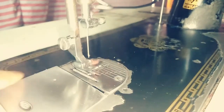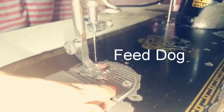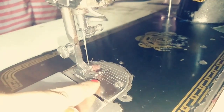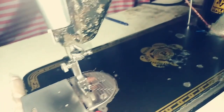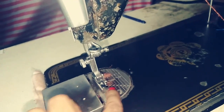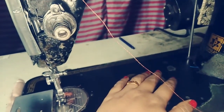Below the presser foot is the feed dog, which moves the fabric forward. The needle plate is located here and is used alongside the bobbin case.